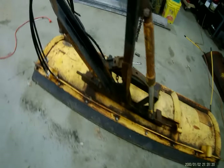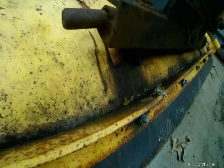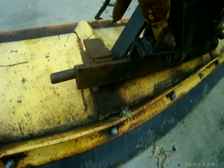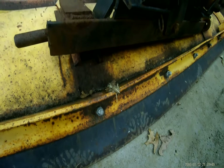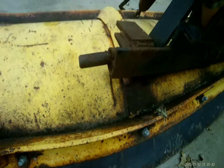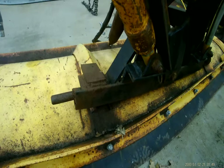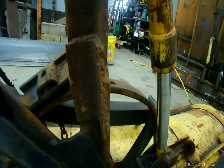Hey everybody, this is Formidable Fabrications. I'm Jamie and today we're going to be working on a Meyer snow plow. A customer brought me this snow plow with the pivot pin completely missing and what's left of it is stuck into the blade — or into what they call the sector. So what we're going to do is weld a new pin tube in there and try to get this old pin out. In the process of looking at the whole plow, it turned out to be a lot of issues, a lot of weld jobs.